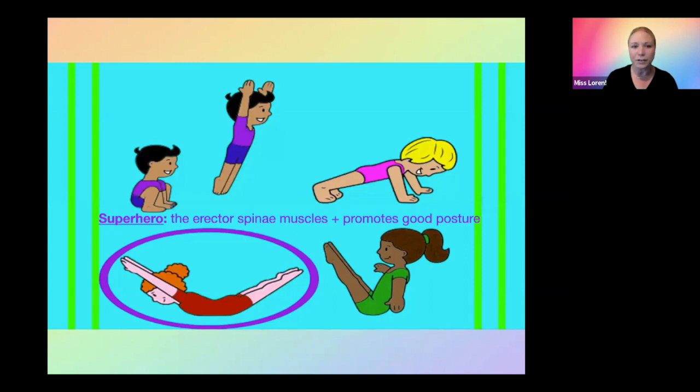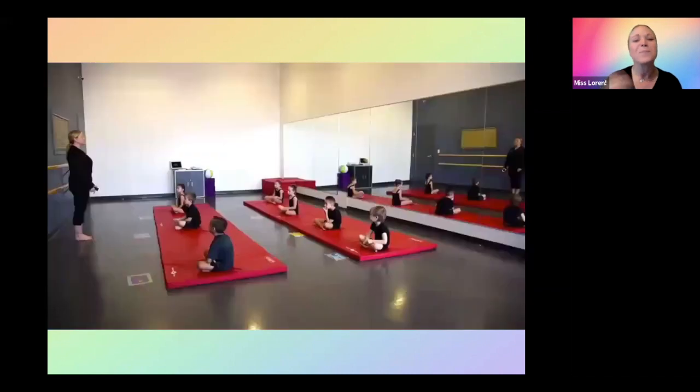Next, we have superhero. Superhero works the erector spinae muscles, which is basically the length of the back, and it also promotes good posture. So let's see what we have for superhero. This is our circuit, so you will see more than superhero in this circuit. They each have a different station card in front of them. The one in the middle at the front is the superhero station. I'll play the video so you can watch how we do a circuit. This one is quick for video purposes — I would normally have the preschoolers doing 10 to 15 seconds at each station.